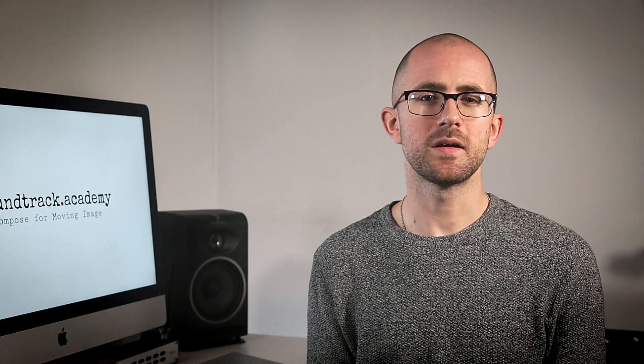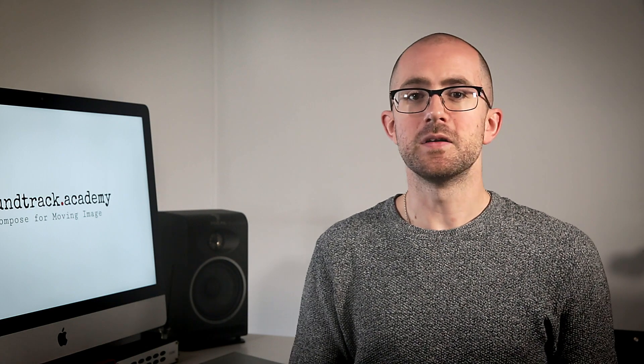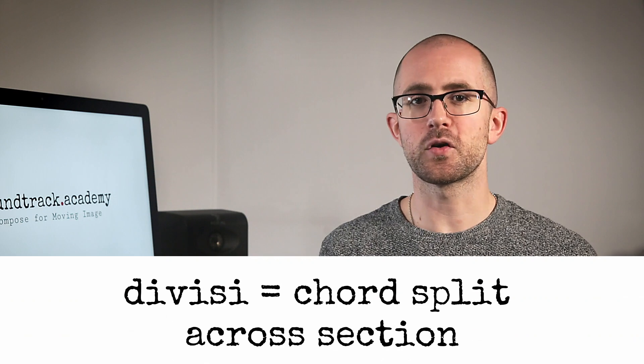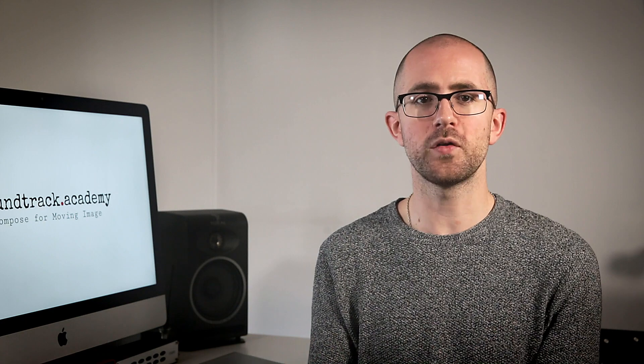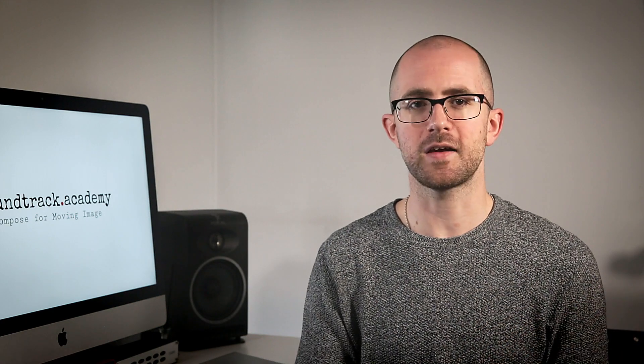Divisi is where a chord is split across the section. So if you have a two-note chord in your violin part, half of the violins will play one note while the other half play the second.